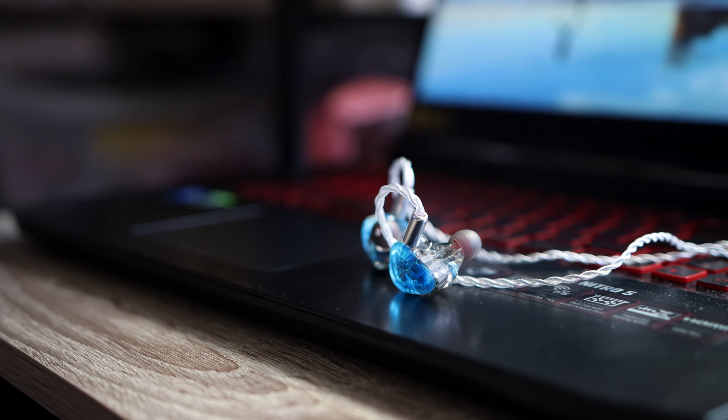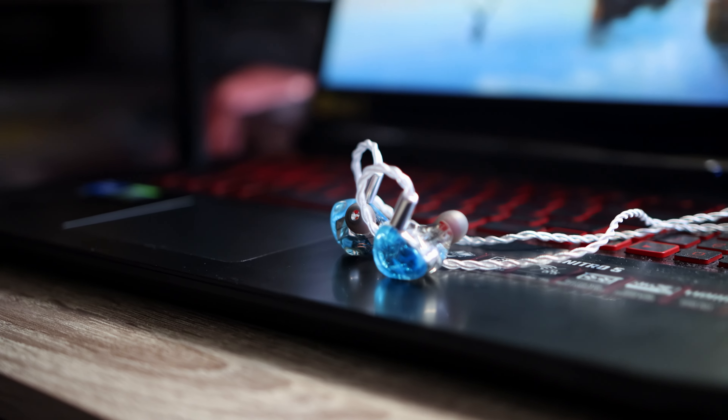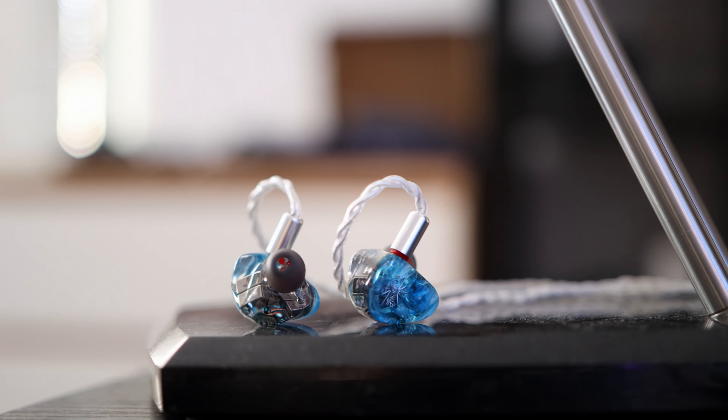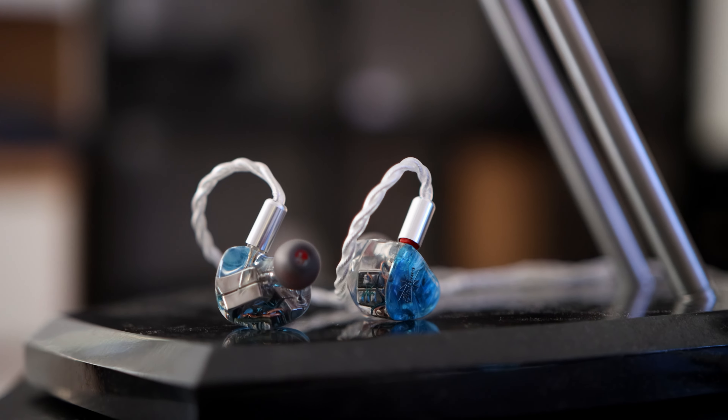The Kiwi Ears Orchestra Lit is one of my favorite IEMs around this price point. There's not a lot to purchase around the $250 price point, and I'm happy to see that Linsoul is helping bring these to you. I'm really happy to see something affordable being available, because you can enjoy something cheaper and have more fun with this hobby. Being an audiophile and a music lover — enjoying this kind of hobby — is all about fun, loving music, and sharing that fun with others.